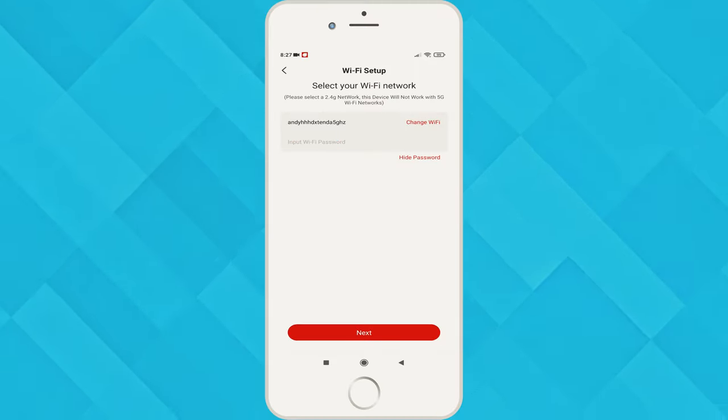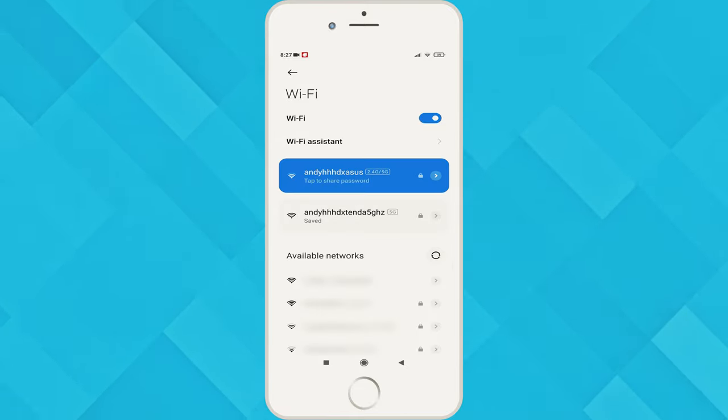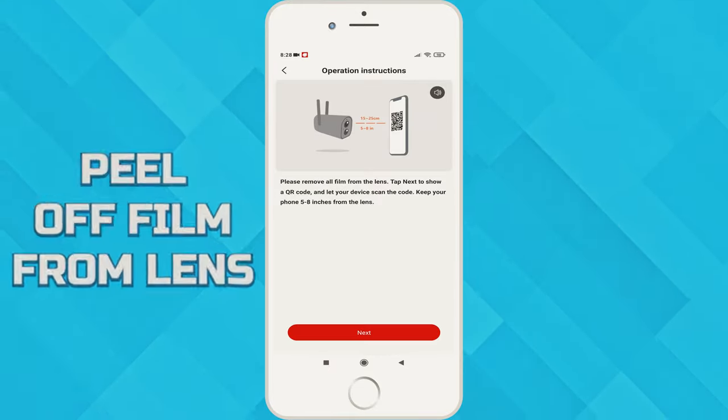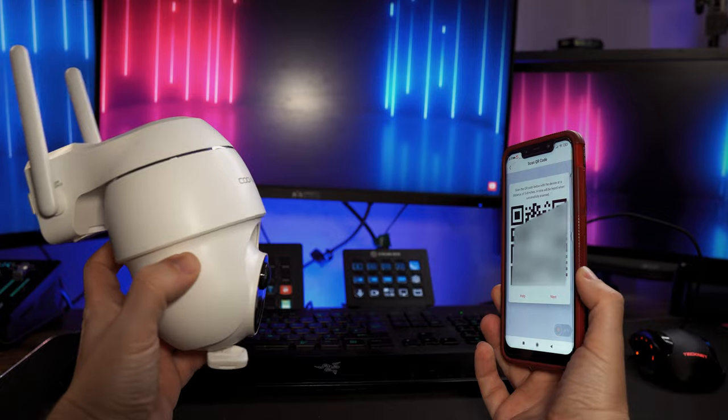It won't work on a 5 gigahertz network, so you need to tap on change Wi-Fi and select your 2.4 gigahertz one. Put in your Wi-Fi password and press next. Now peel off any film that is on the lens and press next — the QR code will be displayed on your phone.